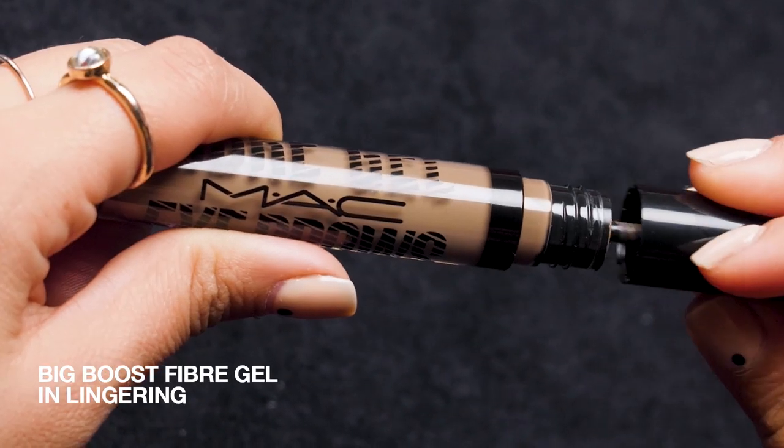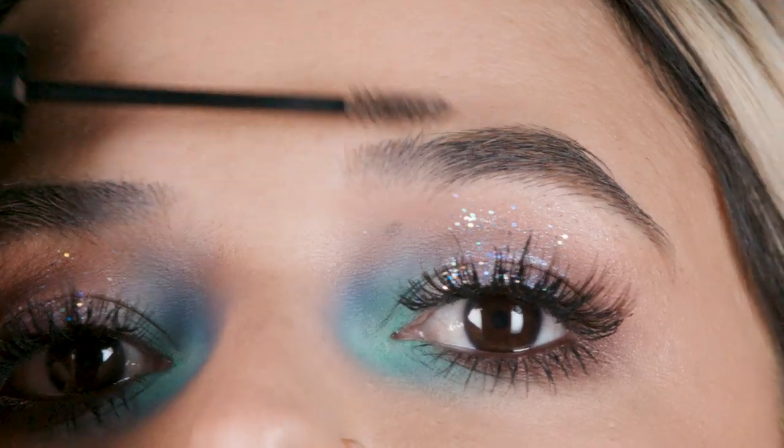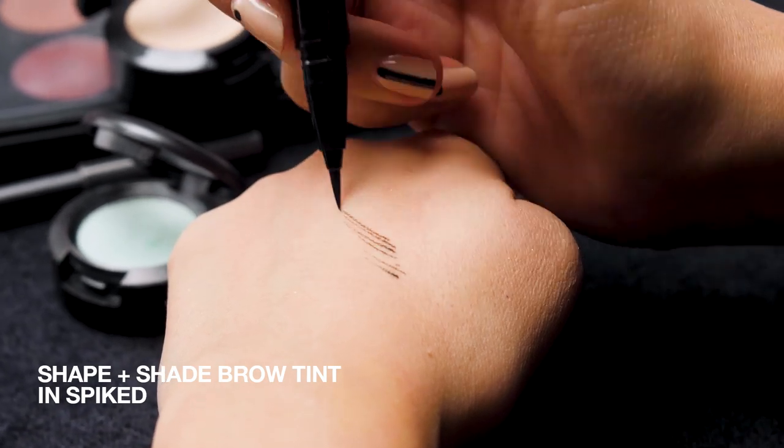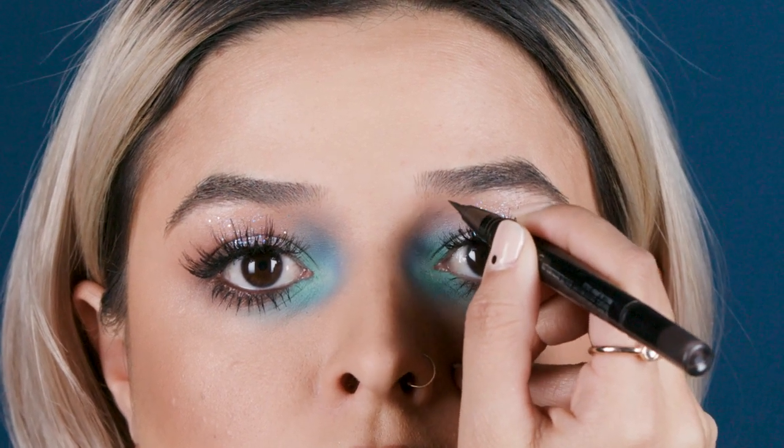What do you guys think? I'm into it. I love everything about this — love the colors, love the neutral tones, love the glitter. Really happy with how it came out. But I need to finish this off with a little brow groom. I'm going to use some brow gel, just comb through my existing hair to make sure it's all nice and in place. And just to fill in some gaps, shape and shade brow tint — just some little baby strokes, starting at the bottom. And that's kind of it. No look is complete without Fix Plus.